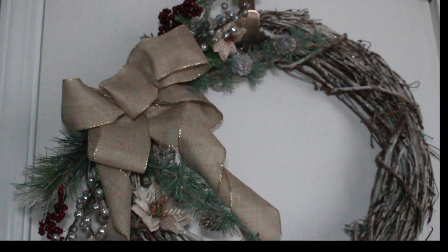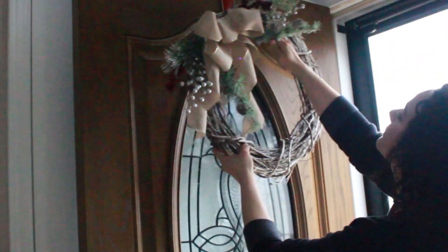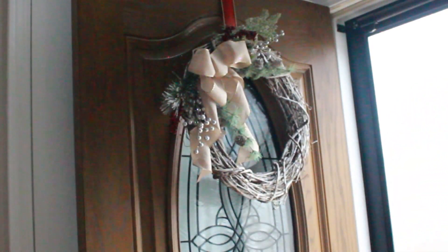This is a beautiful winter woodland wreath that I just added a neutral ribbon and some winter foliage to. This completes my winter decorating. I hope you enjoyed and thank you for watching. See you next time!